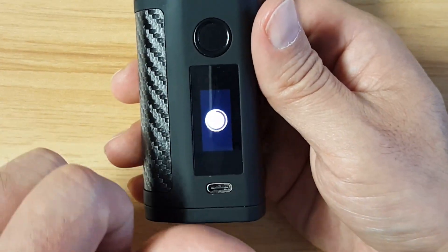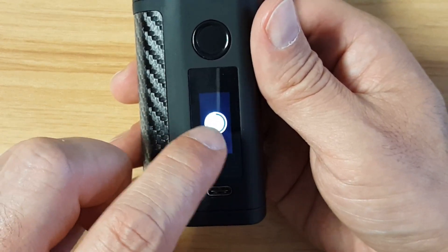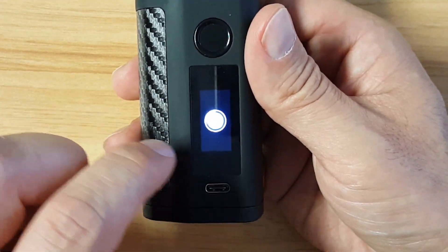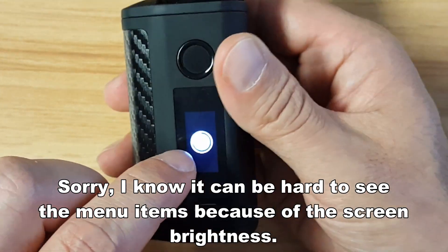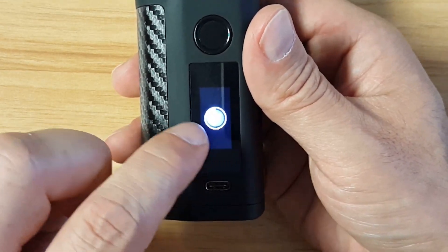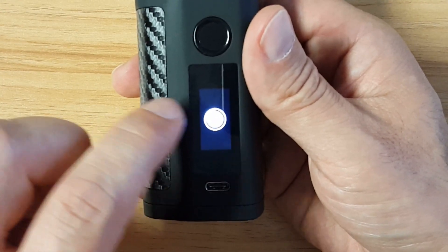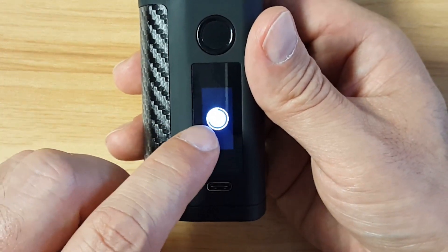Five clicks brings you to this menu. If you press the button it will turn off, or you can swipe for other options. You've got economy mode, resetting your puff counter, version information, screen colors you can change, brightness levels, lock and unlock, the timer for how long you can vape, and vibration mode on or off.